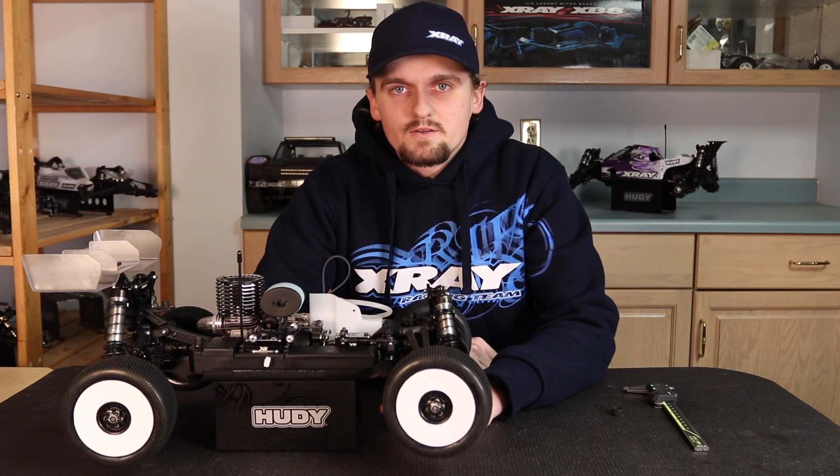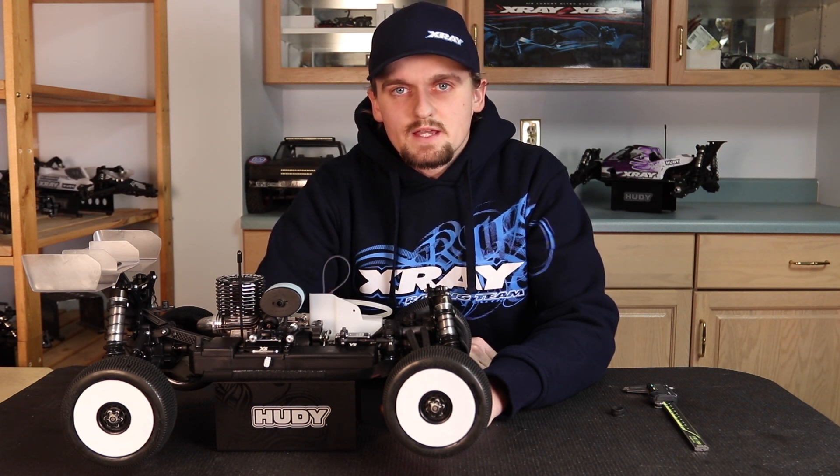Hi, my name is Ty Tesman and this is the third video in the series on how to get the most out of your nitro engine.